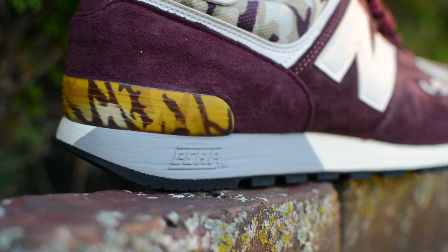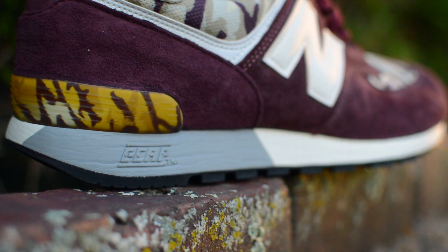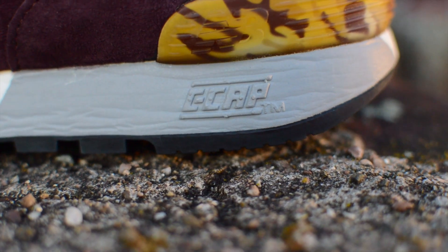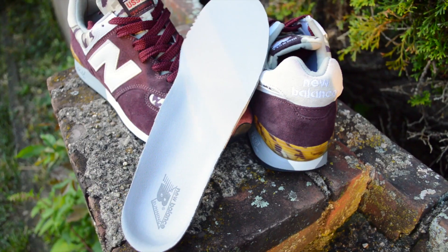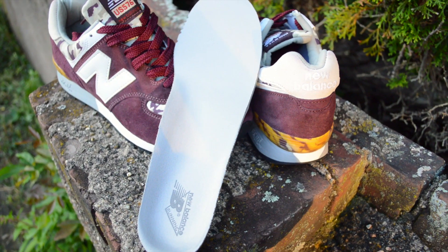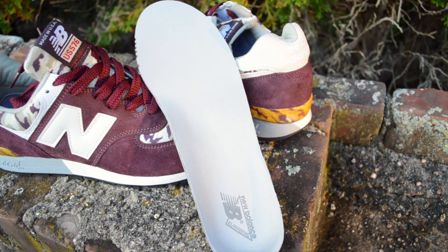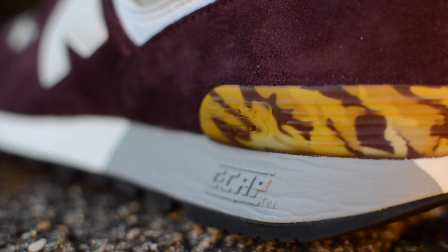As far as technology goes, this 576 takes on a CCAP technology, which is slightly different from the NCAP technology that us New Balance folks are used to. The CCAP technology basically adds cushion without sacrificing flexibility according to their website. I will say it definitely has much more of a stiffer ride compared to the soft and bouncy feel you'd get in a 574 model.